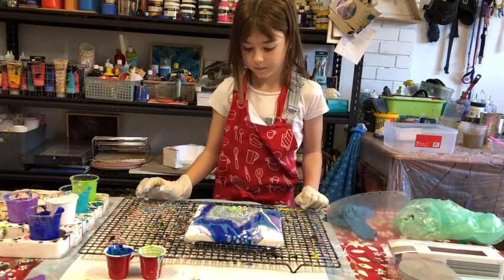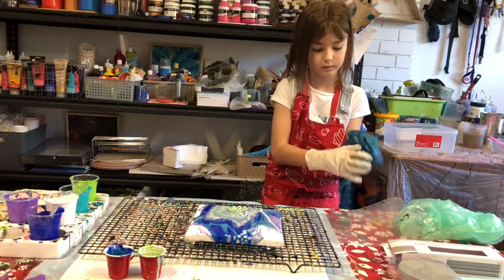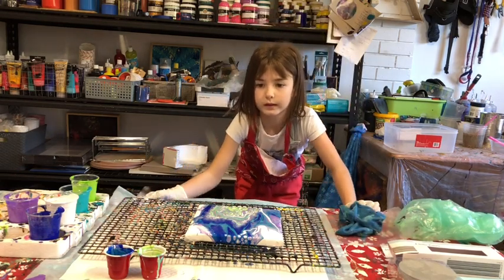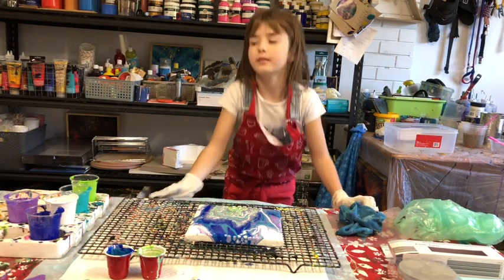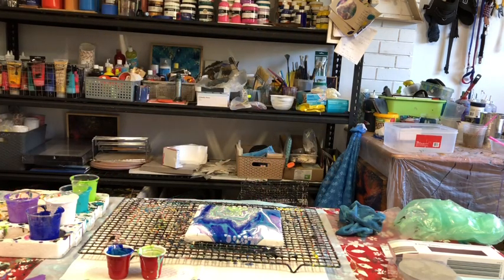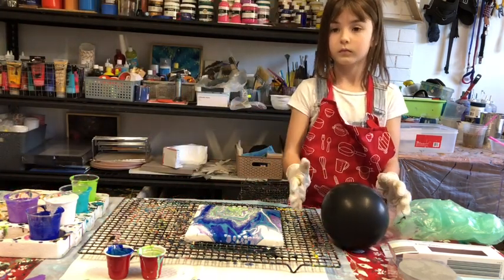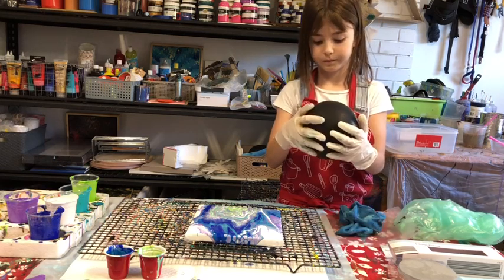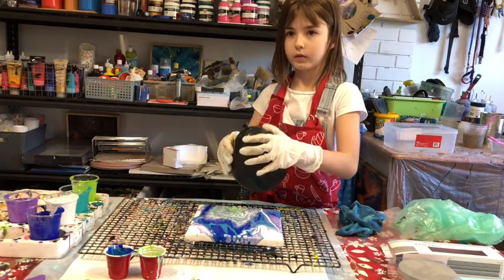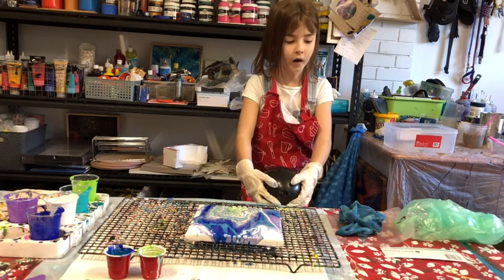Pop it back down and wipe your hands on the cloth. Now I'm going to let Ava have a go at balloon kissing — even though this looks really pretty on its own. She's blowing up the balloon. The bottom of the balloon is what you're going to sit into the canvas. We've put out a clean cloth for Ava to wipe the balloon on afterwards.